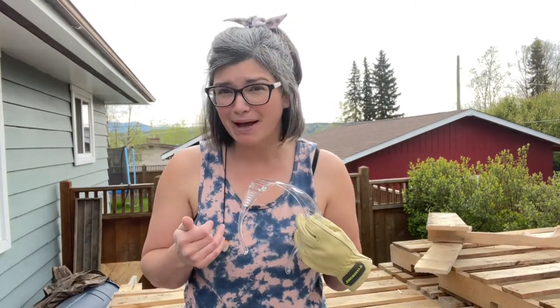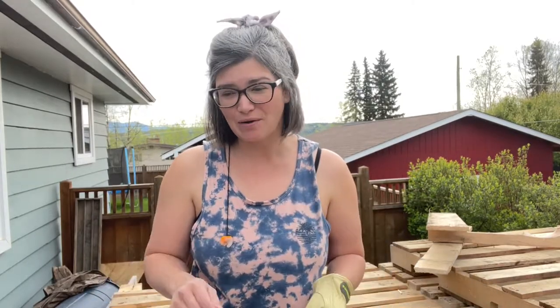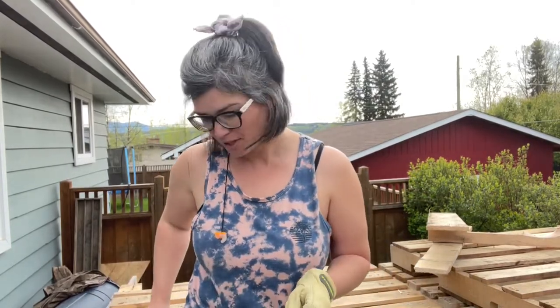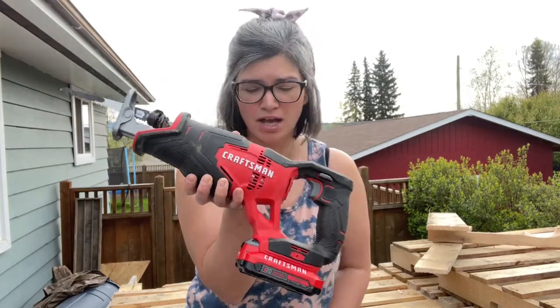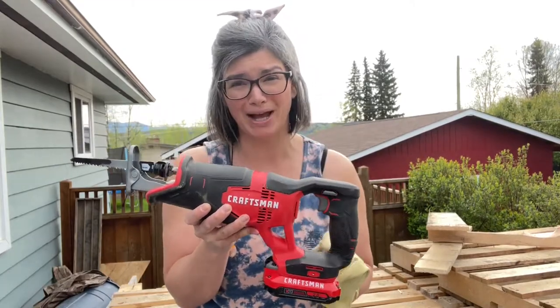Today I'm going to show you how to cut up pallets. I'm building a pallet wall, but if you want to use them for any sort of pallet project, this is how I go about cutting them up. The only tool you really need for this job is a reciprocating saw — I'm using my battery-powered one from Craftsman with a wood blade on it. Let's get started!